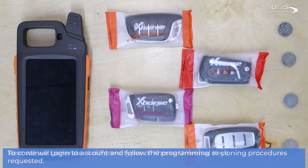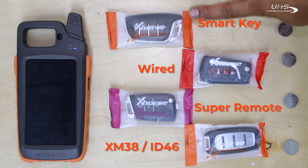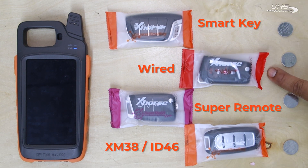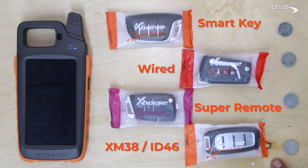Next, I'm going to show you how to generate the four types of universal remotes available to the X-Horse universal remote system. First we have our universal smart key, then our wired remote, super remote, and XM38 ID46 smart key.